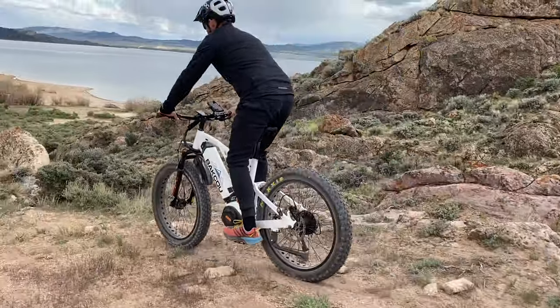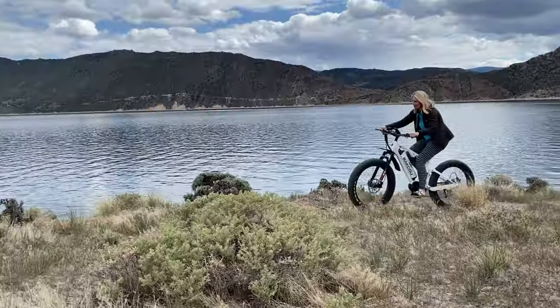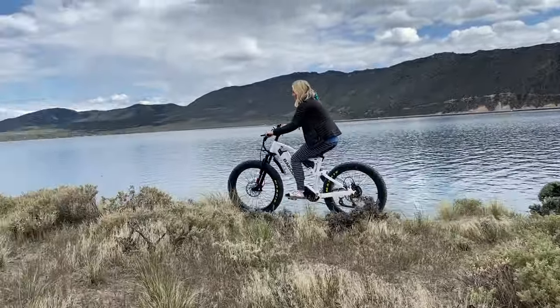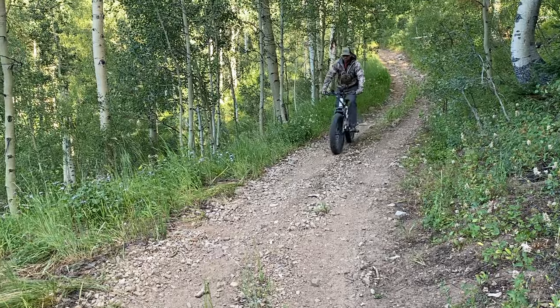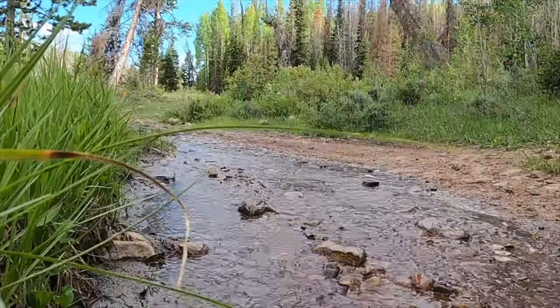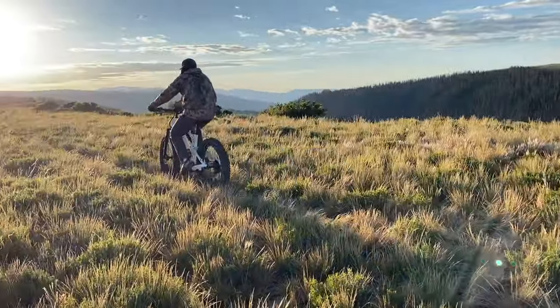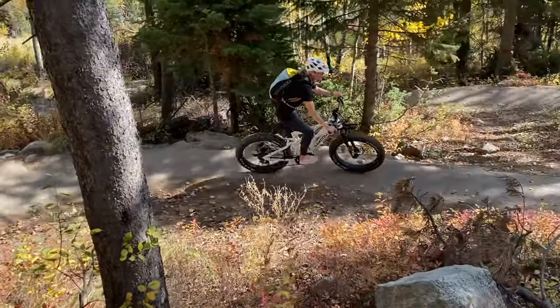We recommend that you do your research on e-bikes. There's a lot of variety in the realm of e-bikes from motors to batteries to components. Do your homework, and call us if you have any questions. Even if you don't buy from us, we'll give you as much information as you need on batteries, motors, and more.